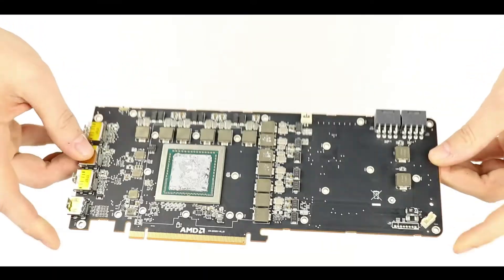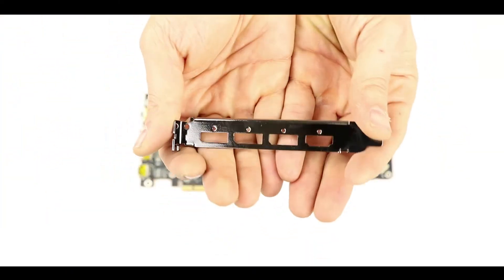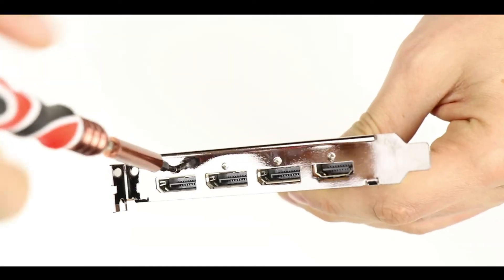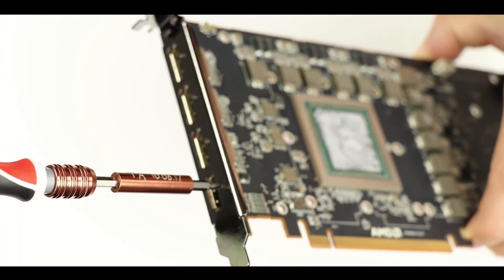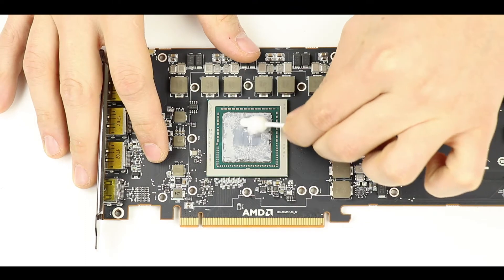Now we are going to put on the single-deck IO shield which was provided with our water block — a brilliant addition. We are going to use the four screws we removed earlier from the double-deck IO shield. Please do not over-tighten them; finger tight is quite enough.